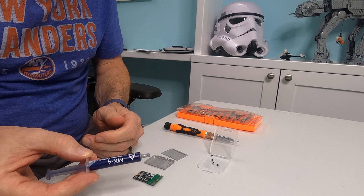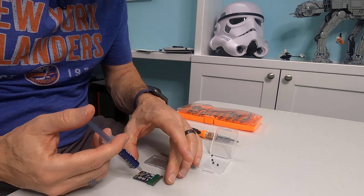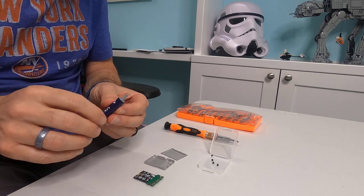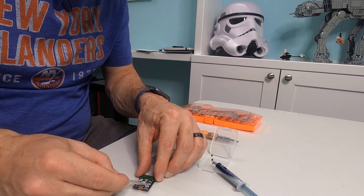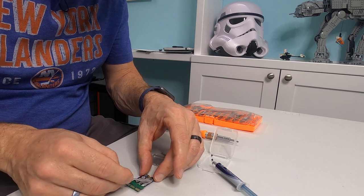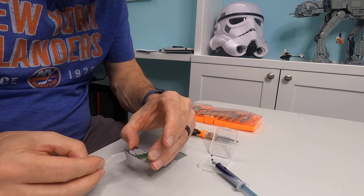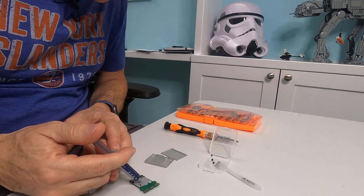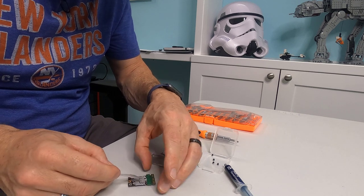Arctic MX-4 and Arctic Silver are actually different compounds. This is made by a company called Arctic and it's the MX-4, which I would recommend because it is one of the best thermal compounds that money can buy. I'm going to apply a little bit — maybe less than the size of a pea — and then smooth it out so that we have good contact between the drive and the case to dissipate heat. You've got to be really careful that you don't use too much — it's easier to put more on than it is to take thermal compound off.